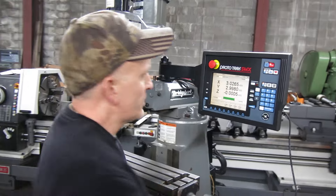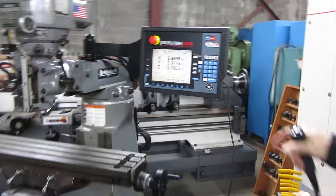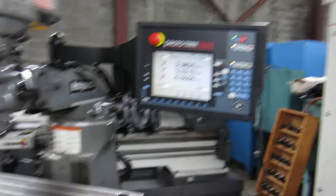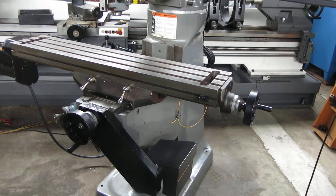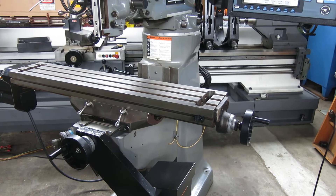We have a simple program in there so you can see that it's feeding in both axes. Milling the circular pocket.